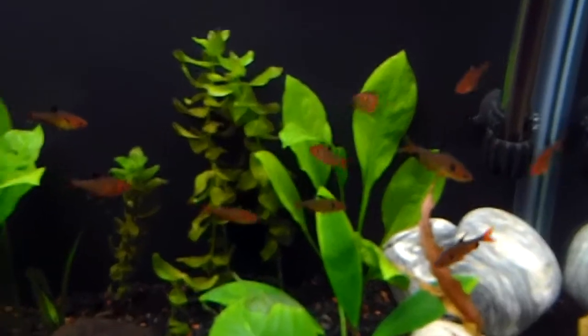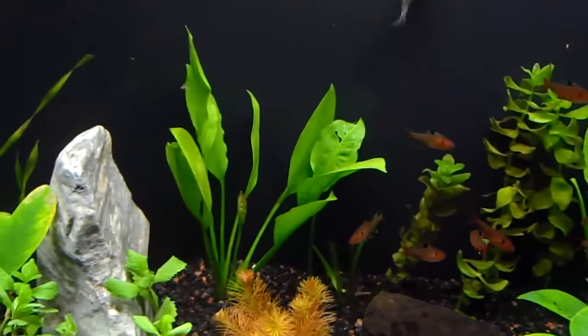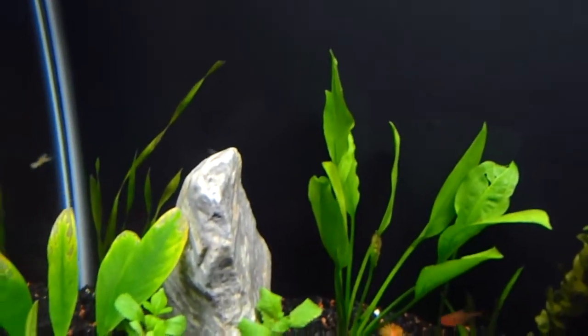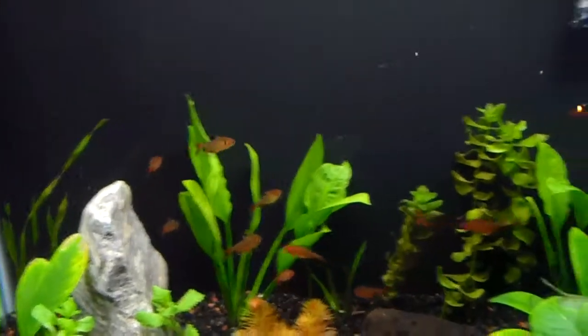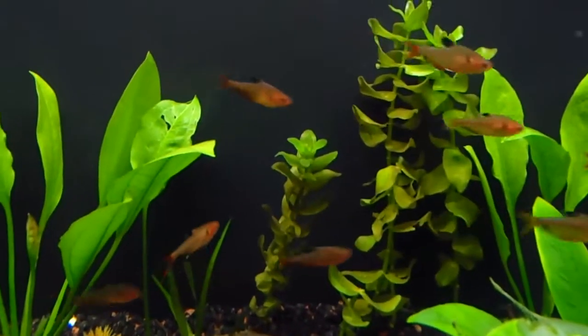I got two Amazon swords — there's one, there's the other one. They're coming into it, looking good — they grow quick. A little corkscrew going on back there. Some bacopa — I like that, that's pretty cool.